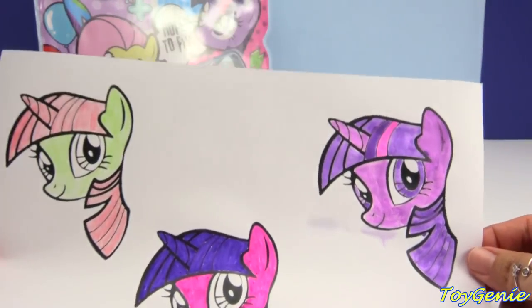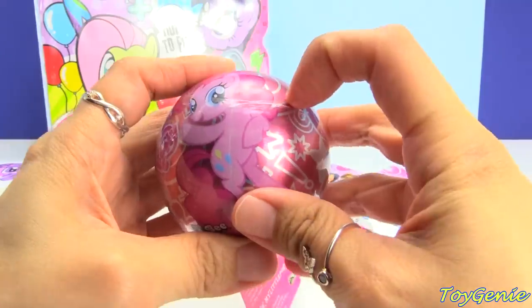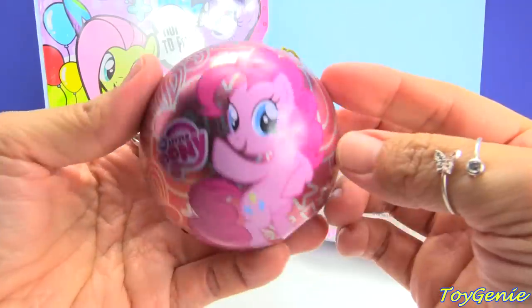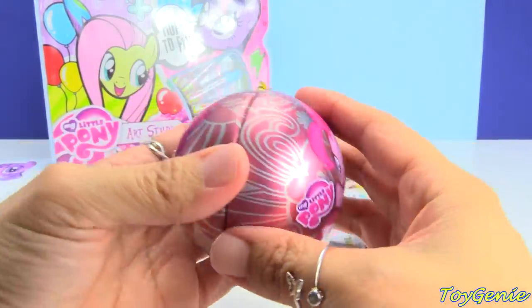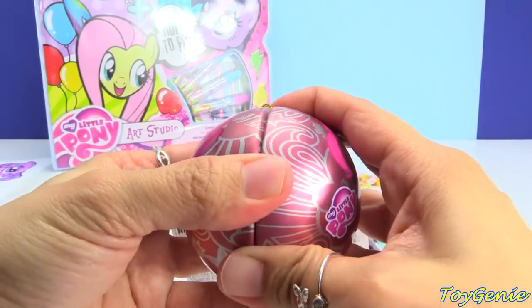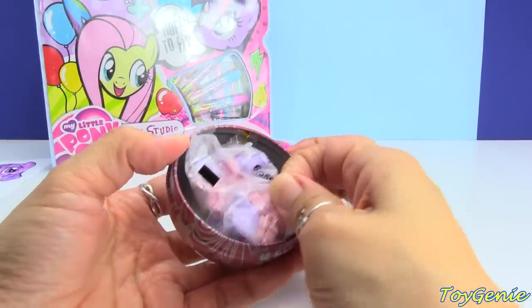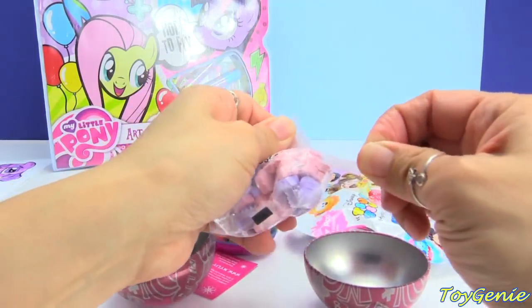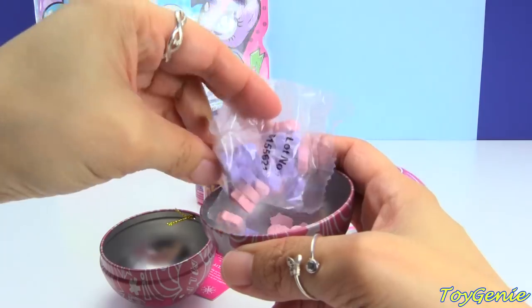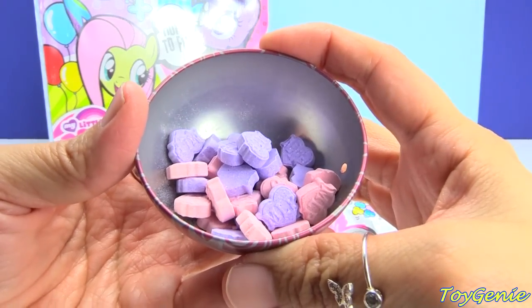So let's open up some surprises now. Let's start with this My Little Pony Pinkie Pie ornament — this is so cute! Isn't Pinkie Pie adorable? It's super shiny and sparkly and it comes on a golden chain for you to hang on your Christmas tree. And then inside we have some My Little Pony candy — super awesome, it's pink and purple candy. There you go, lots of sweets for Christmas!